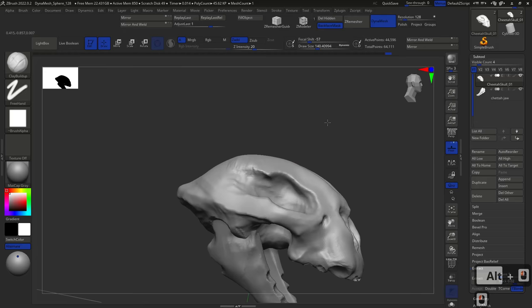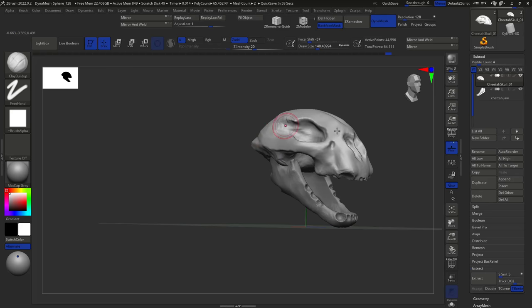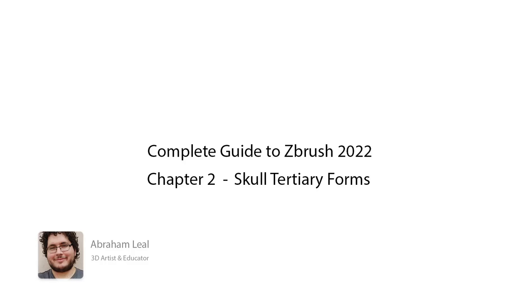I'm going to stop the video here. We're finishing with the secondary forms, and in the next one we'll be talking about the fangs — how to create them easily, duplicate them, populate the whole thing, and get the complete shape of our cheetah together. Keep on working, try to get the jaw in, get the holes where the fangs are going to be, polish your shapes a little bit, and I'll see you back on the next one. Bye bye.